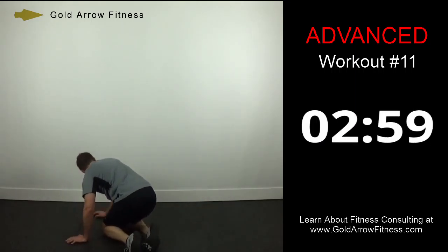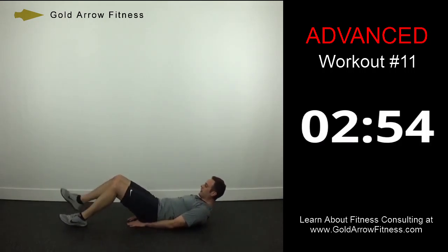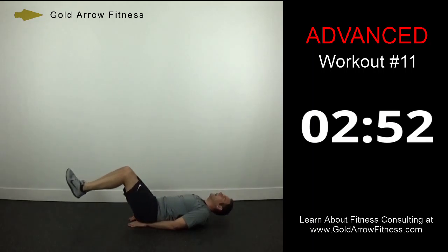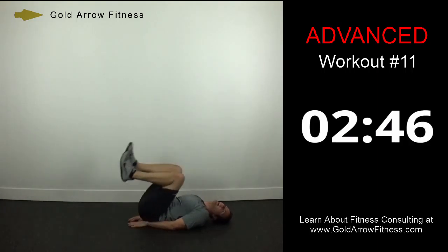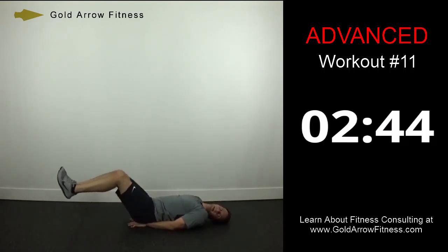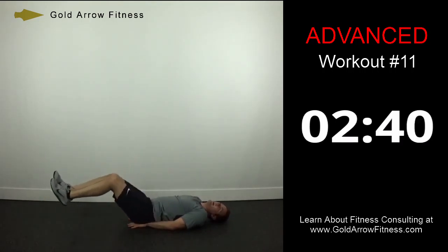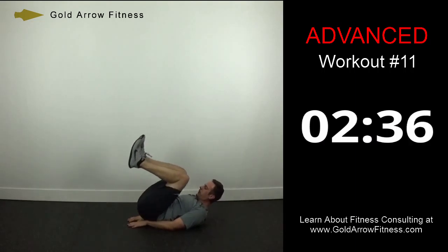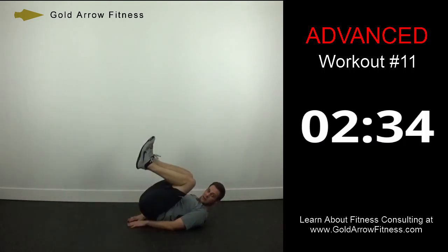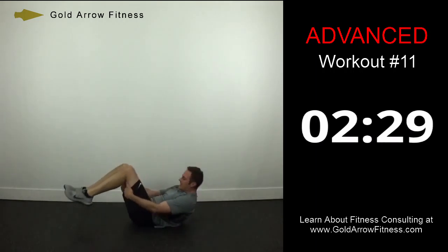Roll onto your backs — reverse crunches, last set. Curl up, straight out. Curl up, straight out. Keep the feet about a foot off the ground, extend all the way, get your knees straight. 3, 2, 1, and stop.